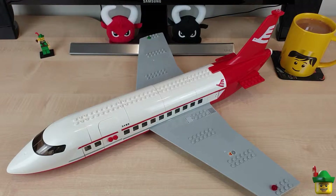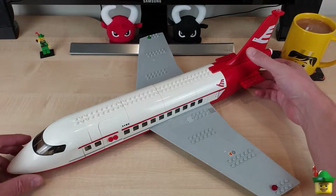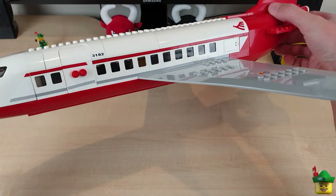Hello YouTube. Robin Hood Bricks here, and today we're going to be looking at the plane from set 3182, which is this impressive eight-wide red and white jet.